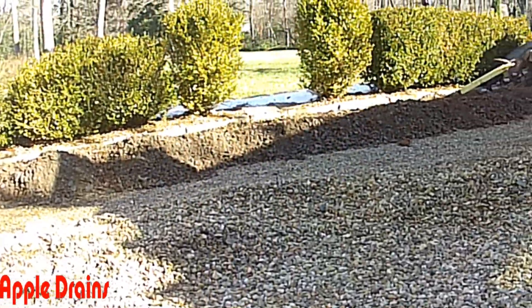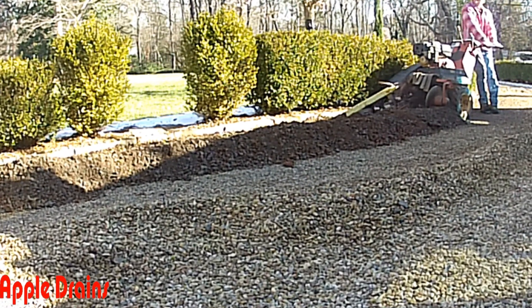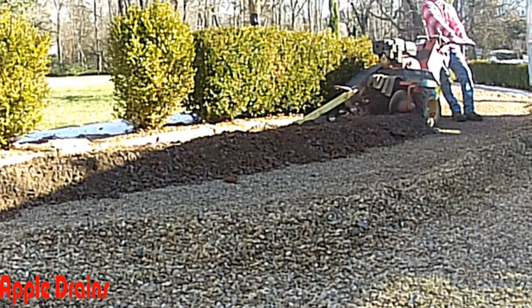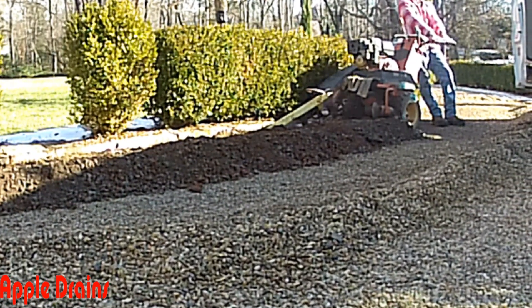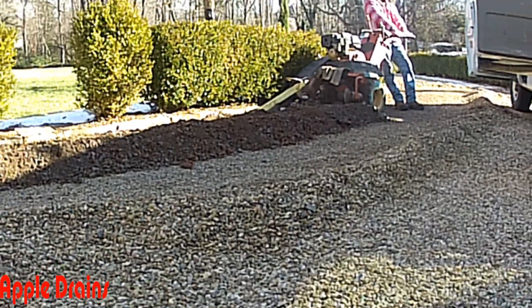The trencher is doing a fine job of slowly digging through that concrete. Once we've completed the trench we'll remove all of that excess soil, gravel, and concrete so we have a smooth surface to put that top base of gravel back and cover the driveway when we're finished.